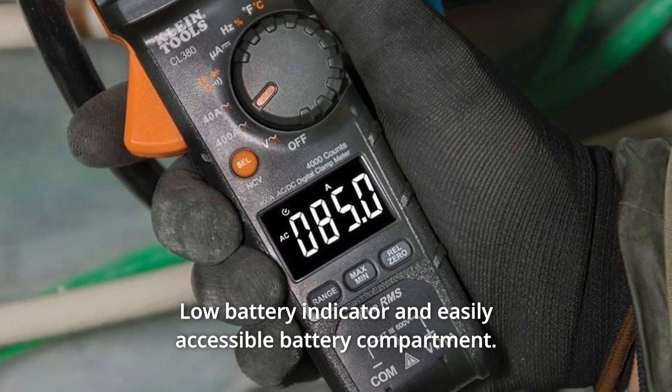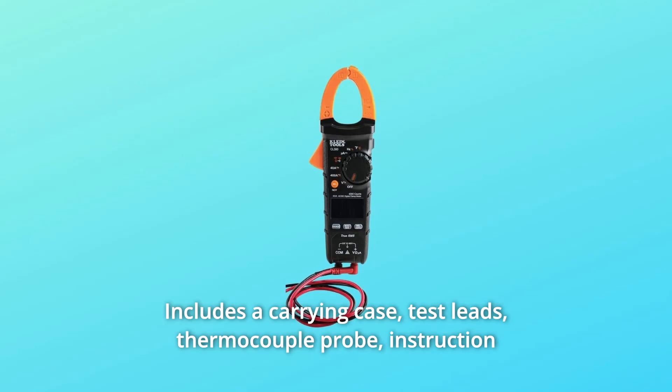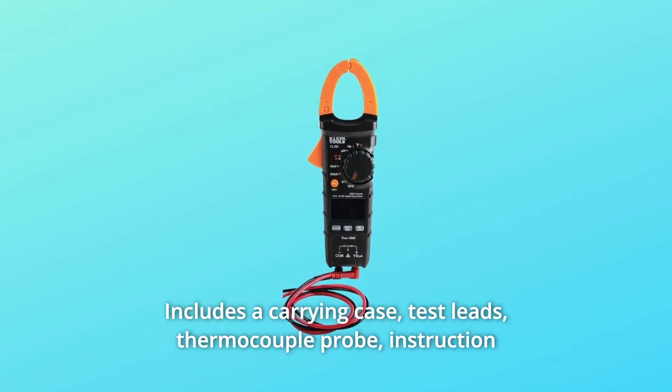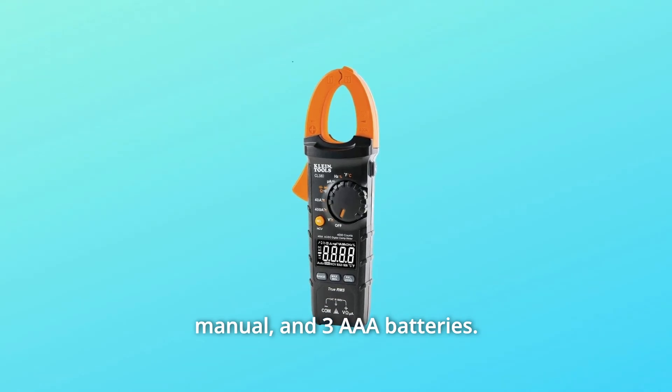Low battery indicator and easily accessible battery compartment. Built to withstand a 6.6 feet drop. Includes a carrying case, test leads, thermocouple probe, instruction manual, and 3 AAA batteries.